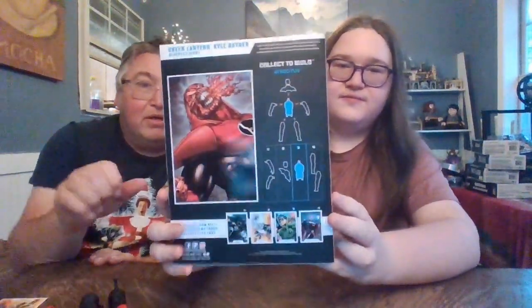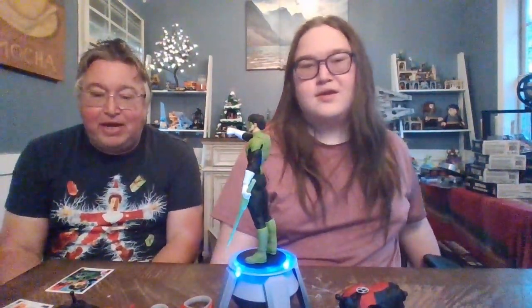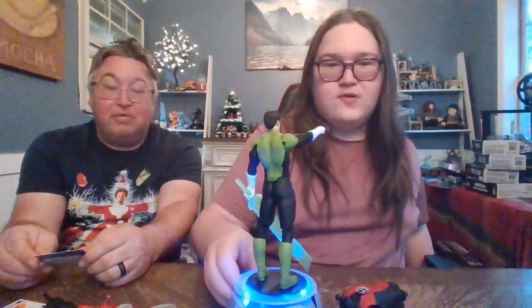And shoulder pads, yes. So we're going to get the torso here. See you in just a minute, folks. Hey, we're back, and we have the Green Lantern Kyle Rayner. Can you move him up a little bit, Boog? Sorry folks, have a look at him.